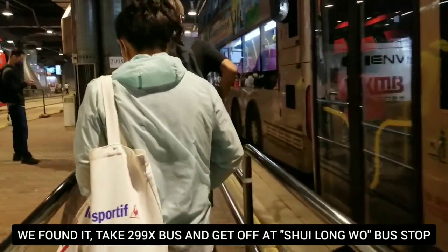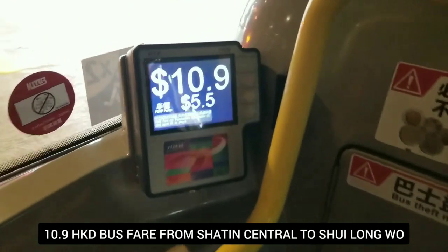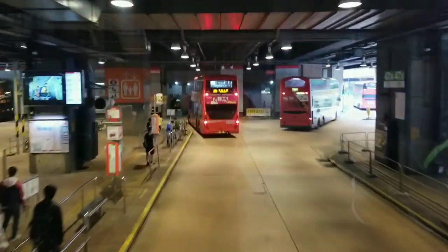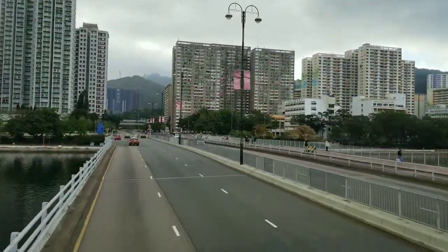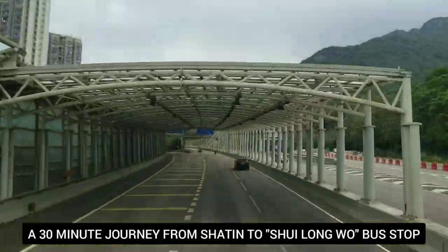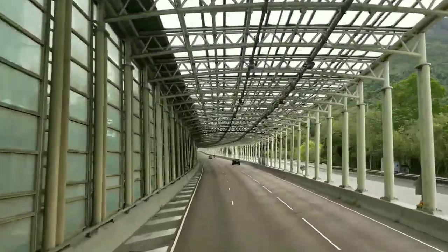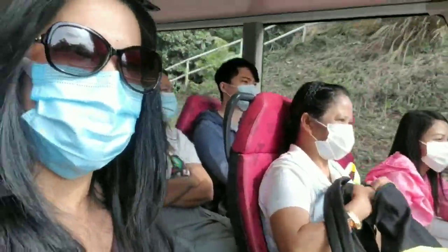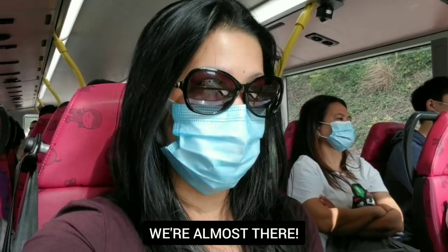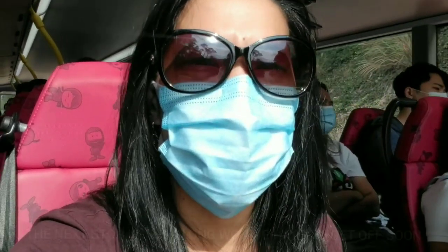We found it. We're almost there. We're going to stop at Shui Lung Ho.